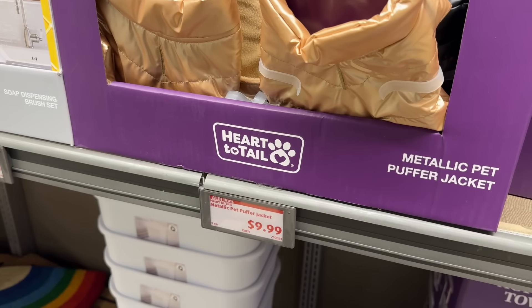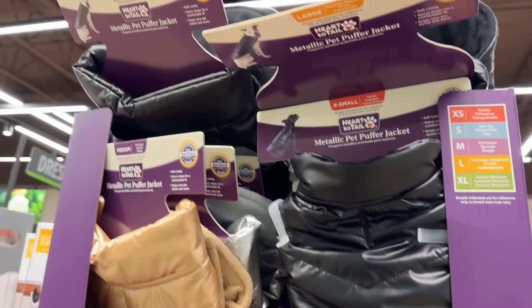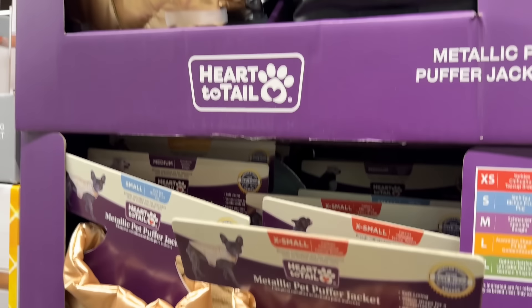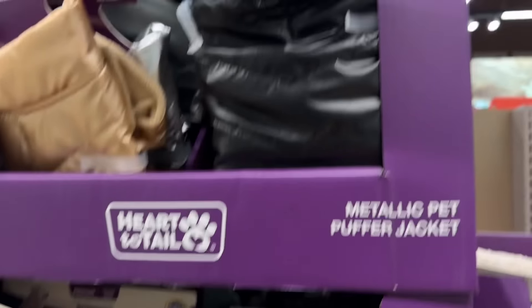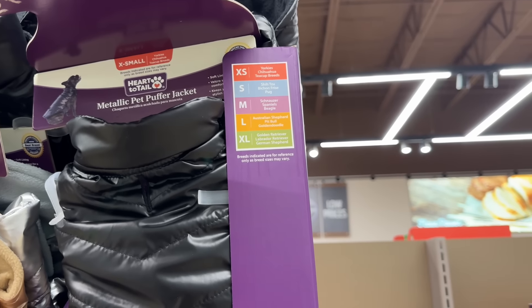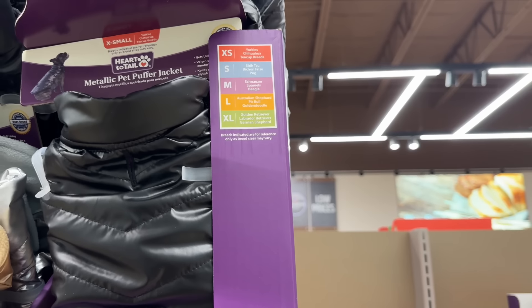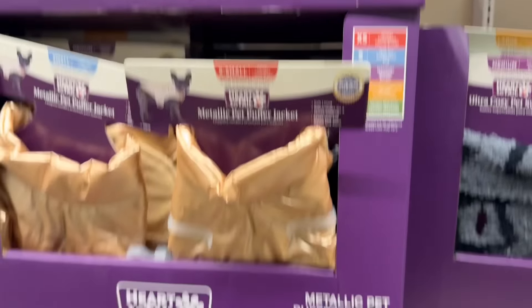Doggy's getting bougie now — metallic pet puffer jacket. We've got the gold and the black, ranging from extra small for Yorkies and chihuahuas all the way up to extra large for golden retrievers, Labradors, and German shepherds. $9.99.